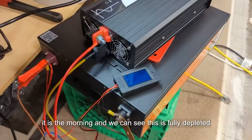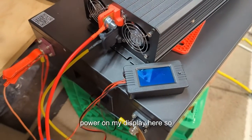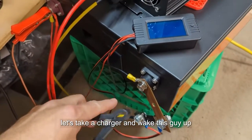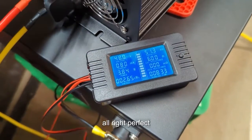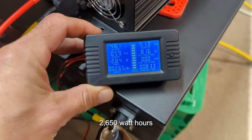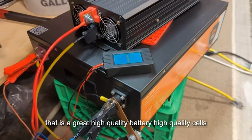It is the morning and we can see this battery is fully depleted — I no longer have any power on my display. So let's take the charger and wake this back up. There we go — look at that: 2650 watt hours! That is a great result — high quality battery, high quality cells.